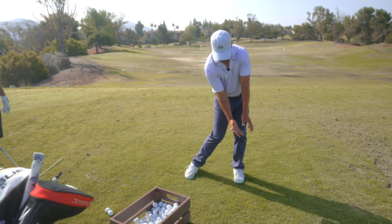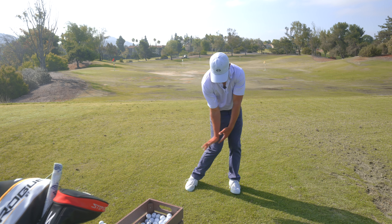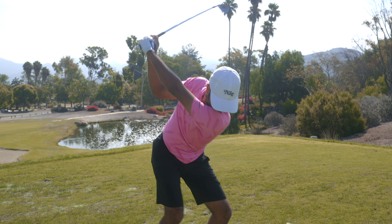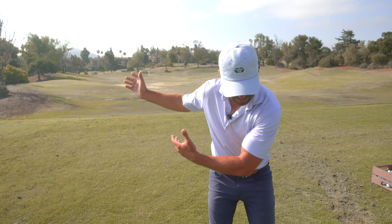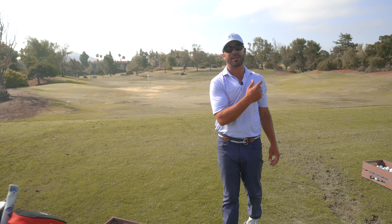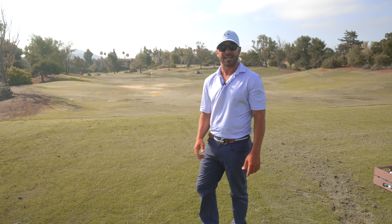He had a little bit more breakdown post impact than he's accustomed to seeing, and that's for a reason — something is causing that. Some disconnection in the swing is causing it, whether his body is getting out in front either laterally or rotationally. That forces the hands to play catch-up and adds a little bit of that ping-pong component at the bottom that creates the spin.